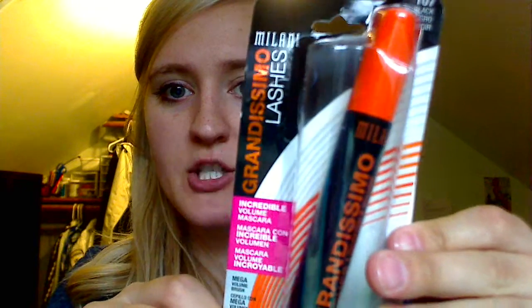I bought the Milani Grandissimo Lashes. It's in a super sweet orange package, and I read the back of it — instead of what you usually find on the back of makeup, it says 'Made in Italy.' Maybe that's why it's called Milani! Anyway, that was pretty exciting for me.